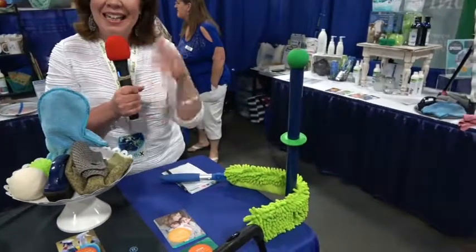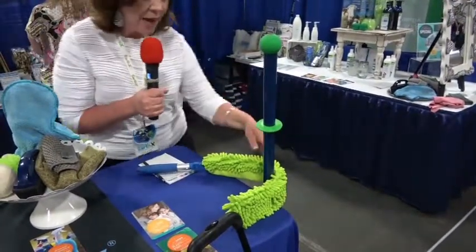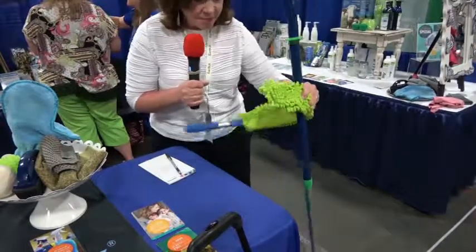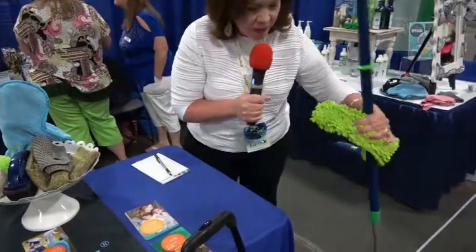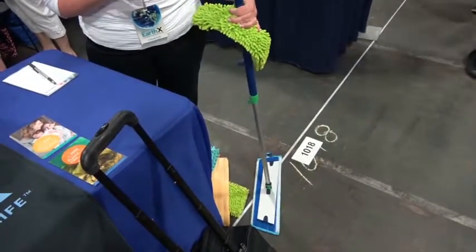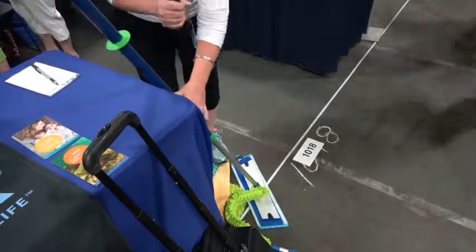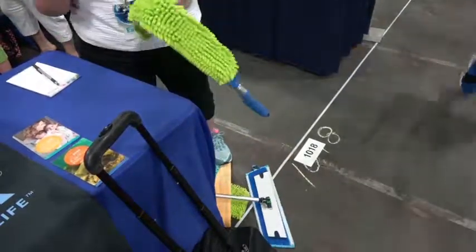Just like cleaning, the floor system works on your floors in the same way. Our mop system — you use just water and you get a really great clean on the floor with just water. And again, using the rubber brush to remove the debris and the pet hair.